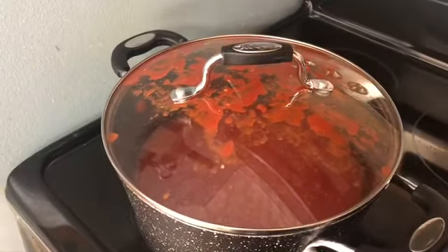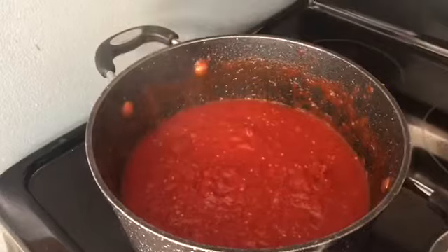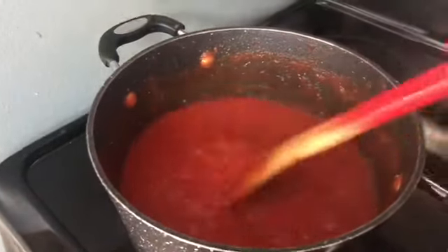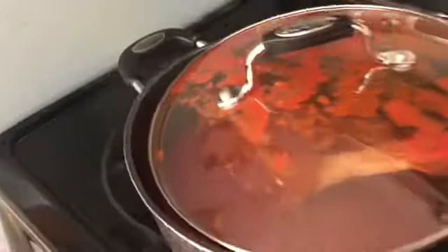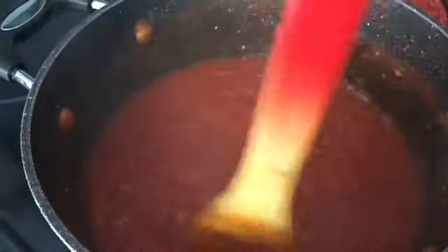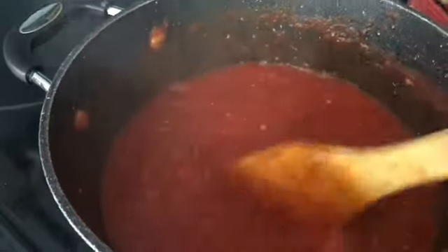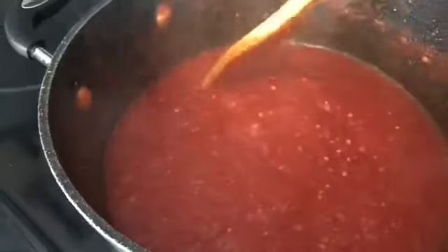Our marinara sauce has just finished. Let me pull it off the heat. When I first put this on, all I could smell was tomatoes — now I smell that marinara smell: the garlic, the spices, everything coming through. It no longer smells like just plain crushed tomatoes, and again, zero smart points on all plans.